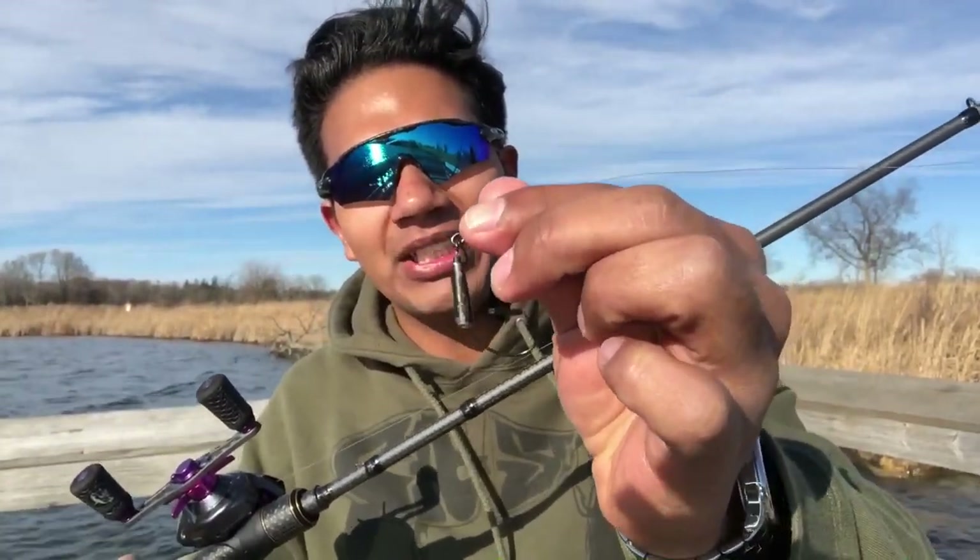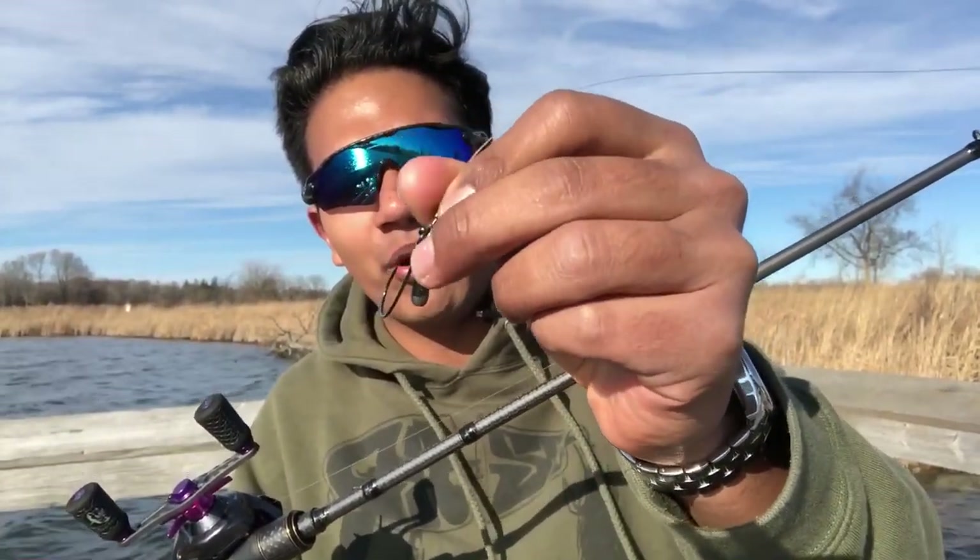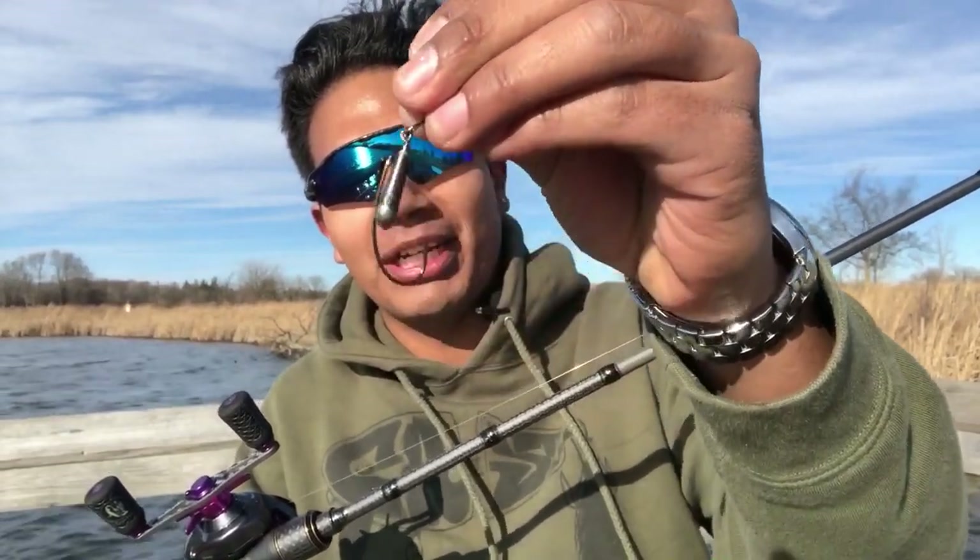That's a rig basically — it looks like an EWG worm hook with a drop shot weight. We're going to be showing you guys how to fish it, how to make this rig, and underwater footage to show you how this rig really works. Hopefully you'll add it to your arsenal and land more bass, whether that's on the kayak, on the boat, or from shore. It's a great rig to use all year round.